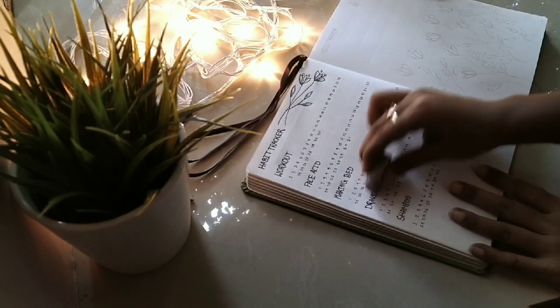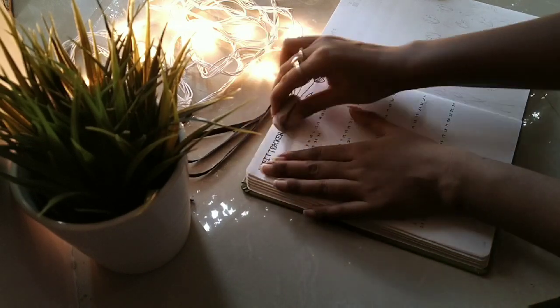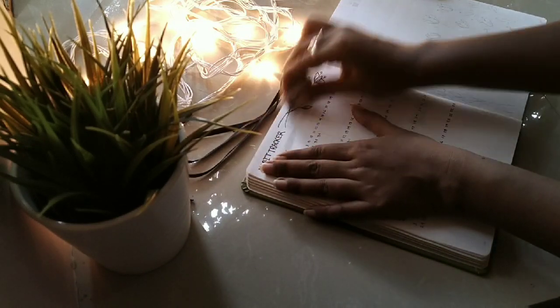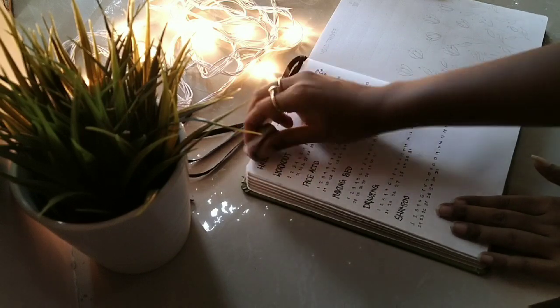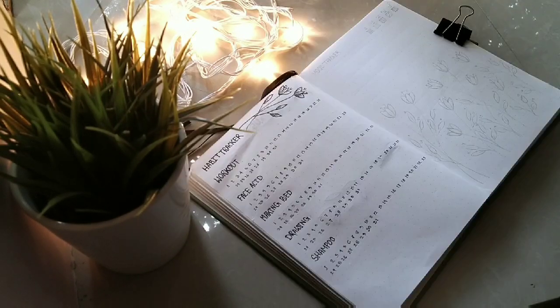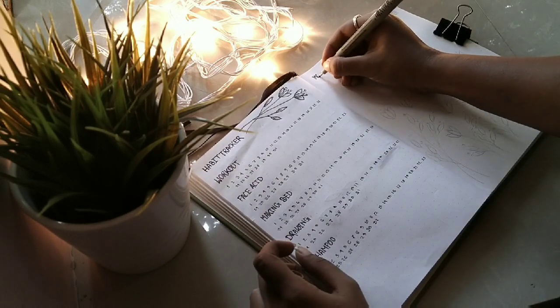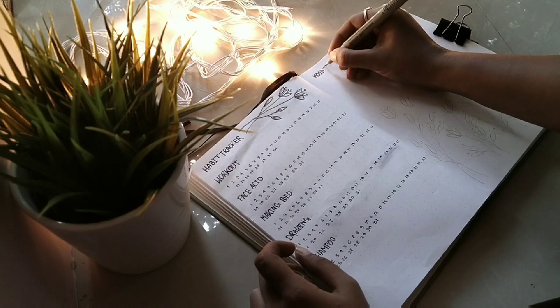The habit tracker page is done and I'm just erasing the pencil marks. Now we're going to move to the next page, which is the mood tracker page, and I've gone with something very interesting this time — I hope you guys will like it too.